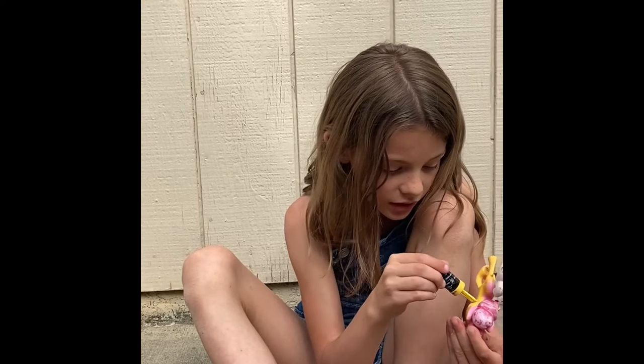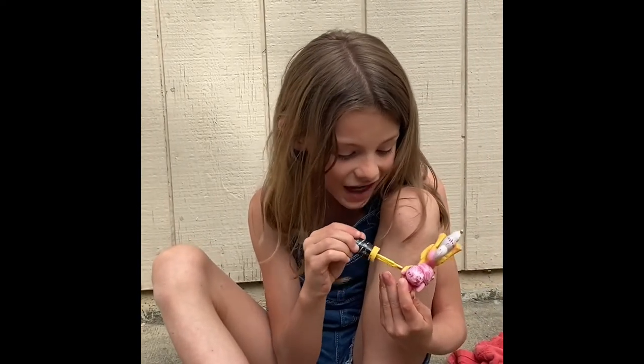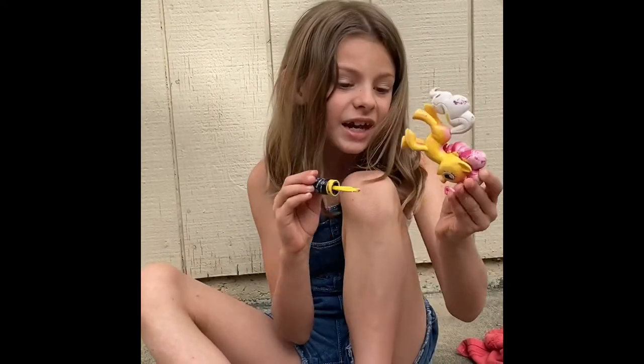Thank goodness I did not paint over the eyes. That would be such a bummer because I do not even know how to paint eyes.